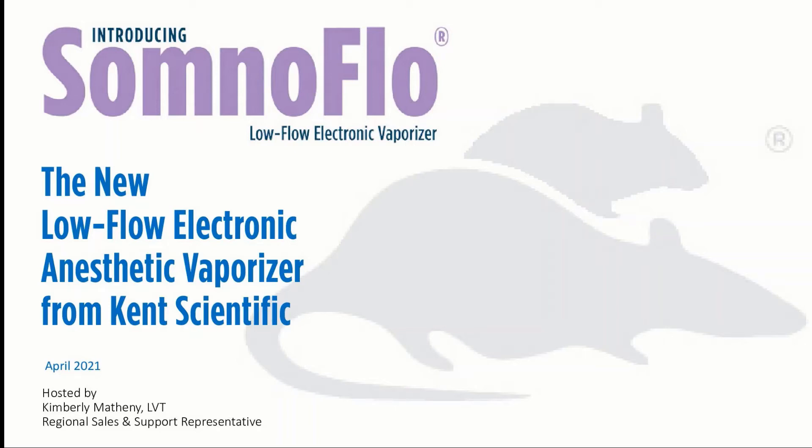Hi, my name is Kim. I'm a licensed veterinary technician. I've been with Kent Scientific for approximately three years. I'm excited to talk to you today about the SomnoFlow Low-Flow electronic vaporizer.